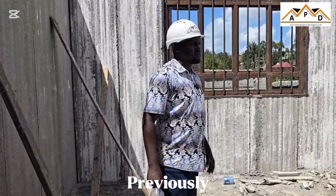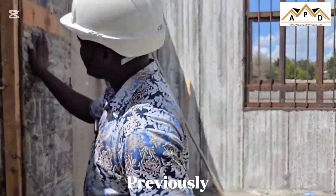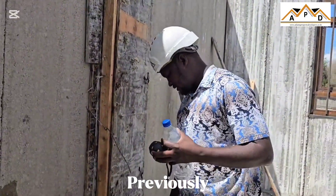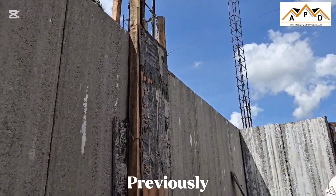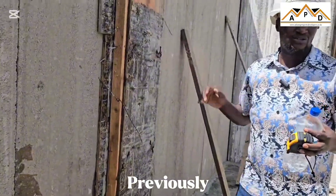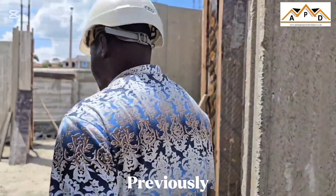I believe this is a very good setup. You can see how we've done our formwork just to ensure that there is no spillage of cement. You've got to have a little bit of it but it's not much. So far so good — you've experienced the plan.